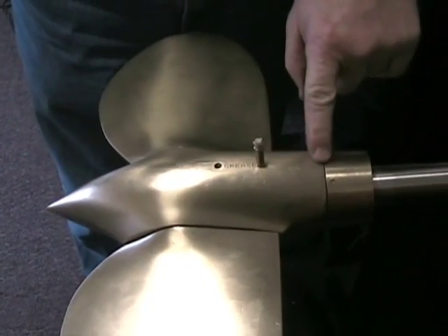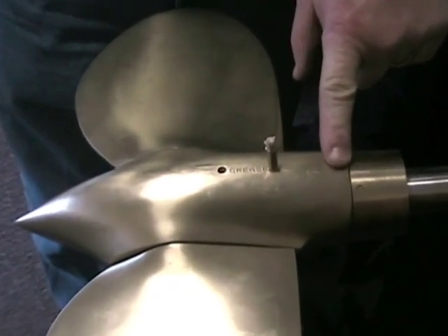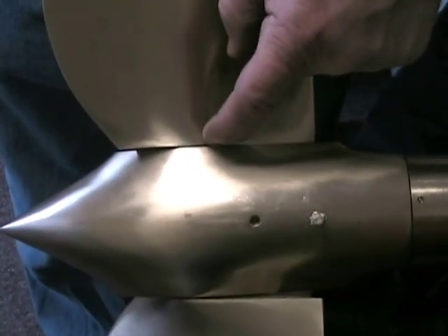With the aft hole, grease will come out around the bearing surfaces between the central hub and the two spinner halves. With the more forward hole, grease will come out around the bearing surfaces for the blades.